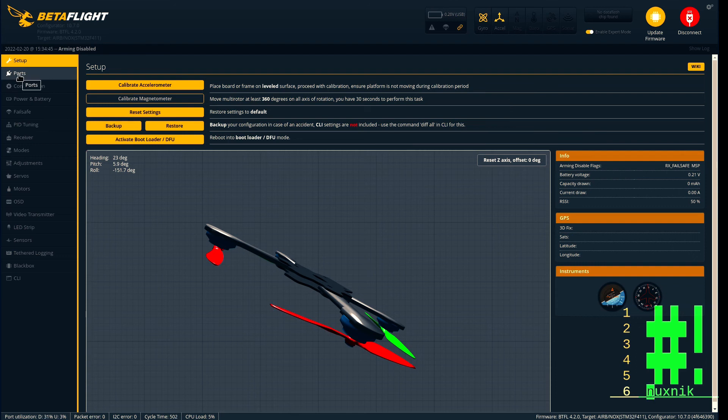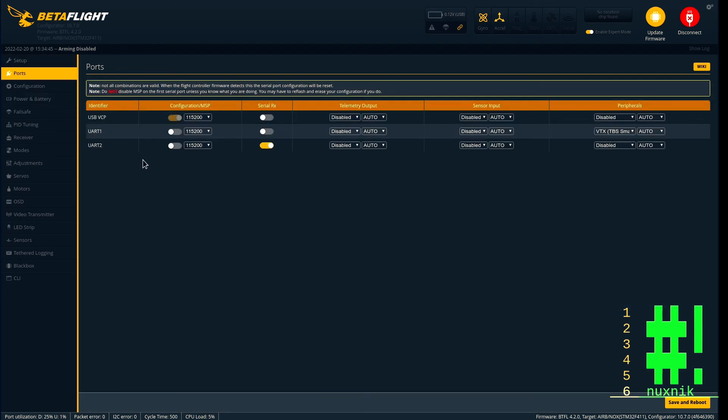Reconnect, go to ports, and here we will be configuring our Eachine VTX. This specific VTX uses the Tramp protocol. Here I'm setting the serial receiver to UART2. Save and reboot.